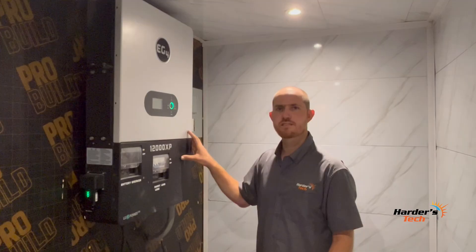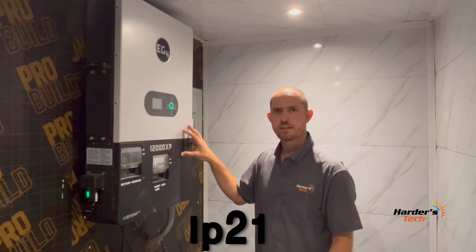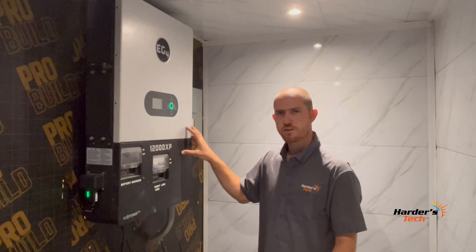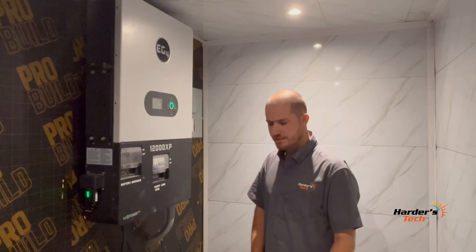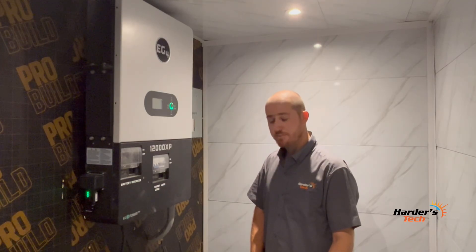Now let's go over the differences between this one and the 6000 XP. This unit is IP21 rated, just as the 6000 XP is, and both carry a 5-year warranty. The 6000 XP is also a 120/240 split-phase 48-volt DC off-grid inverter/charger, capable of utilizing 8 kilowatts of PV and efficiently outputting 6 kilowatts of power, while charging the battery bank. You can parallel up to 16 units for 96 kilowatts of output power.